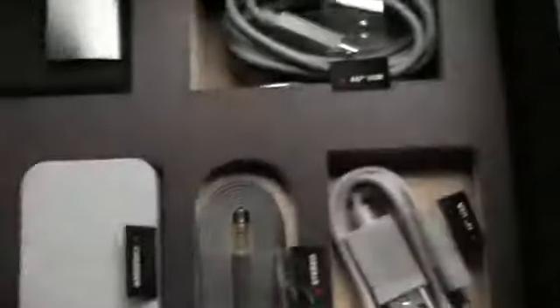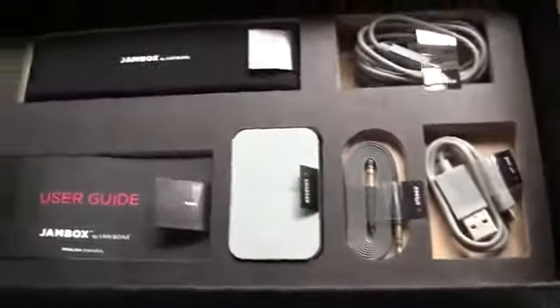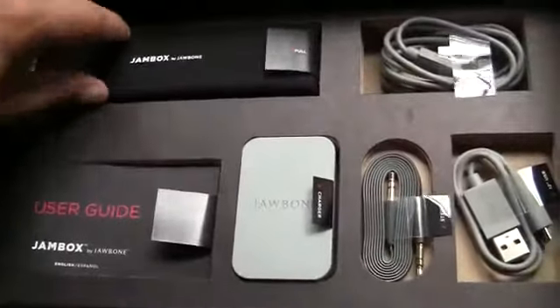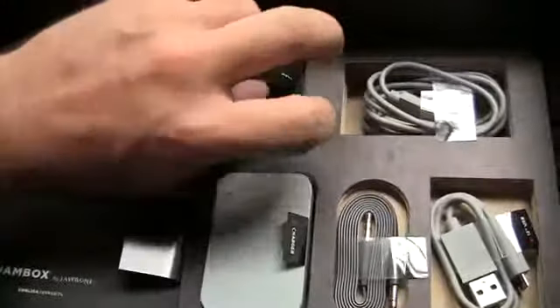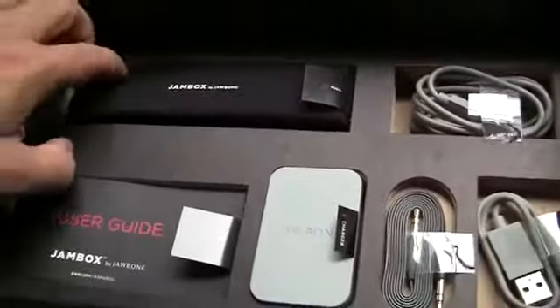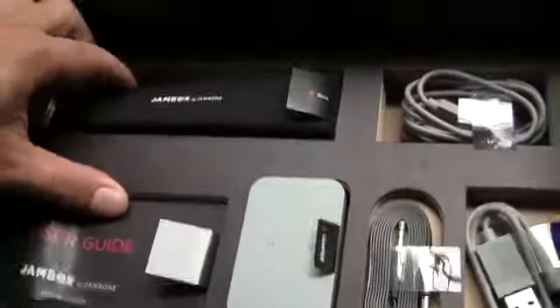So it comes with a bunch of other stuff — the connection cables and all that jazz. Now this is created by Jawbone and I'm sure you folks have heard of Jawbone before — big, big company. They make great Bluetooth devices and headsets. I'm really excited to learn more about this. I didn't know much about it and I'm considering getting one for myself.